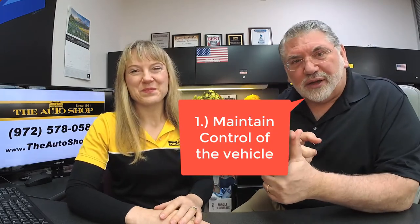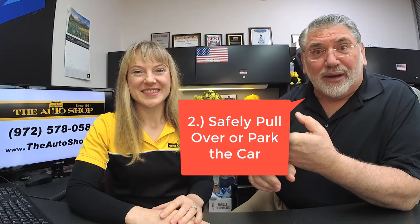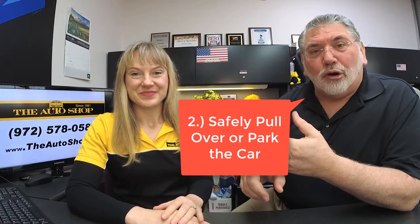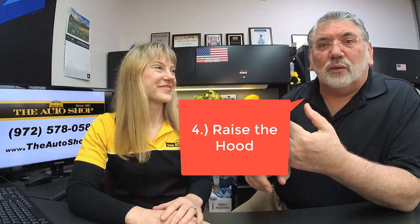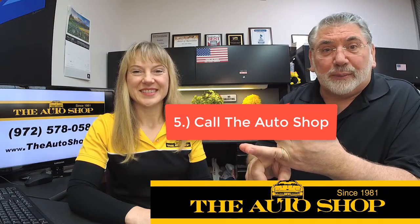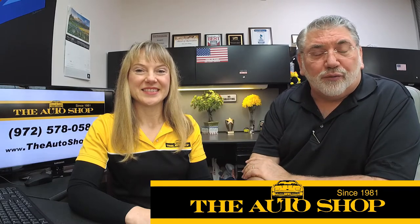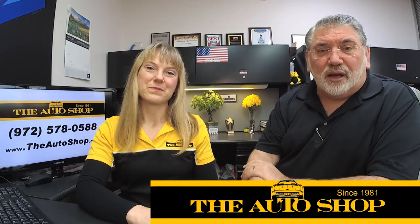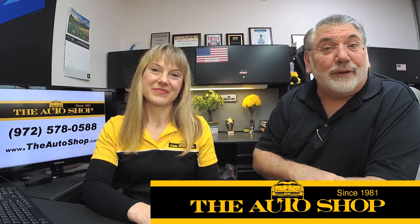So seriously, the first thing you do is maintain control of the vehicle and make sure you and your occupants are safe. Second, get to the side of the road or better yet a parking lot. Third, raise the hood. The next thing you do is call the auto shop and we'll walk you through the final steps — it may be as simple as us calling a tow truck for you.